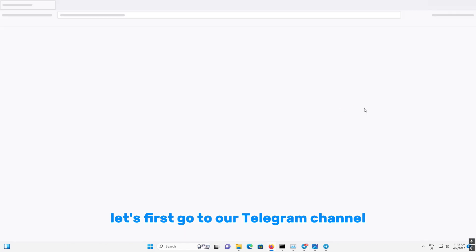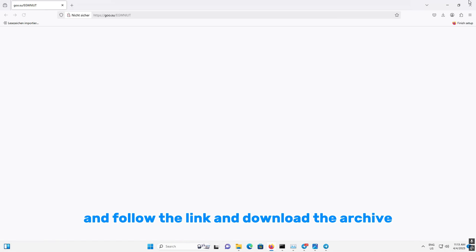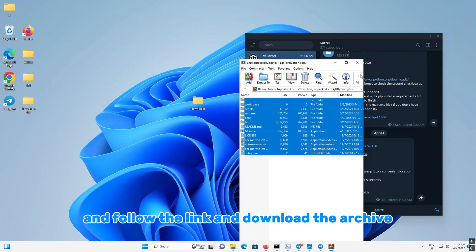Let's first go to our Telegram channel and go to the last post here, follow the link, download the archive, and unpack it.